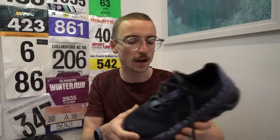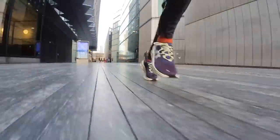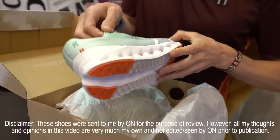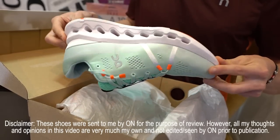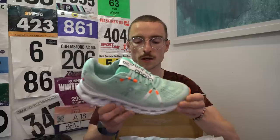Now, if most of you follow the channel, you'll know that I was a big fan of the On Cloud Monster. So I'm really excited to try these. Let's have a little look. They're a new daily running shoe, but there's been some pretty dramatic changes in terms of the previous version and also the technology that On Running have put into this shoe.